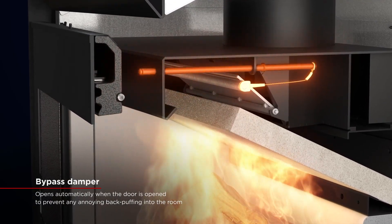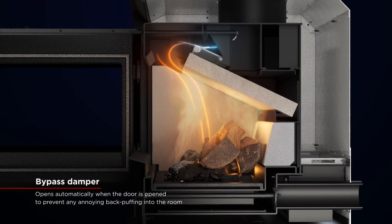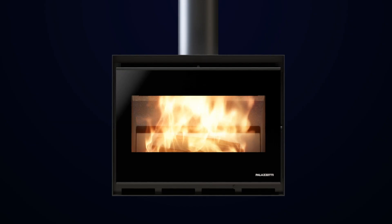When the door is opened, it automatically activates the bypass damper, which prevents smoke from back-puffing into the room when the firewood is added, while two easily accessible primary and secondary combustion air dampers perfectly calibrate combustion and glass cleaning.